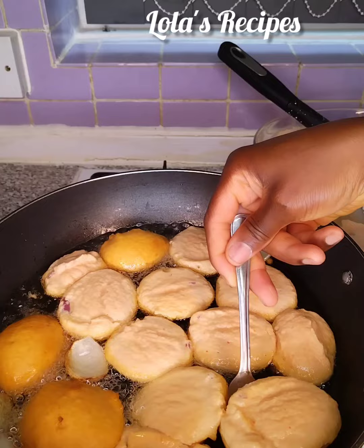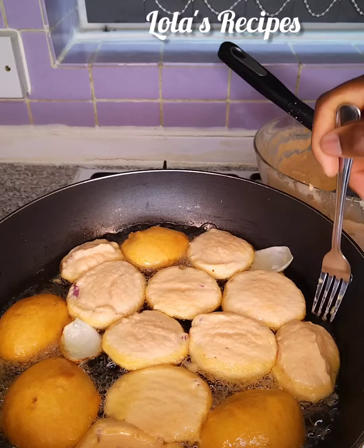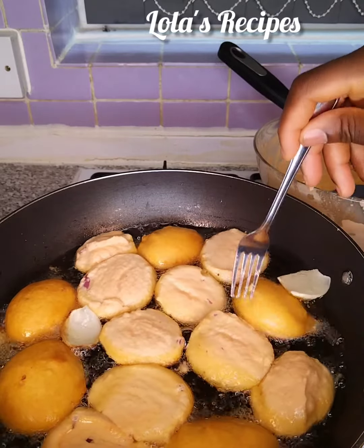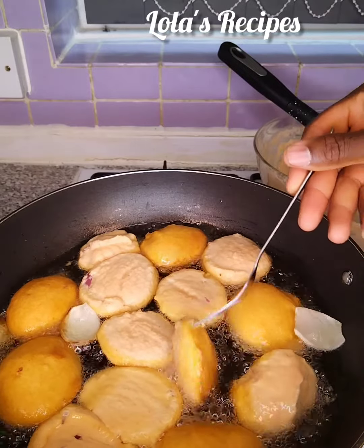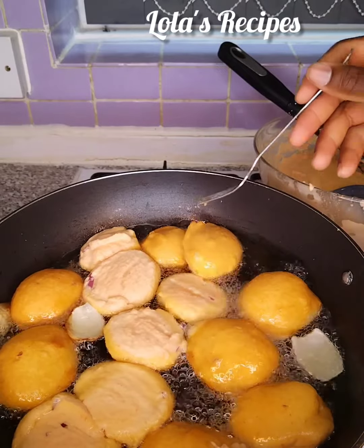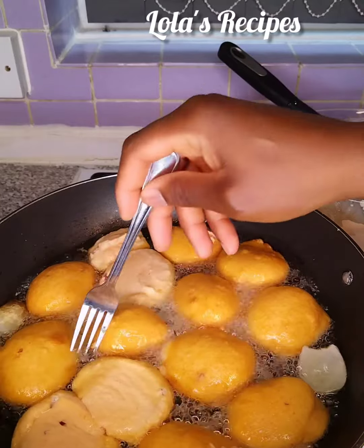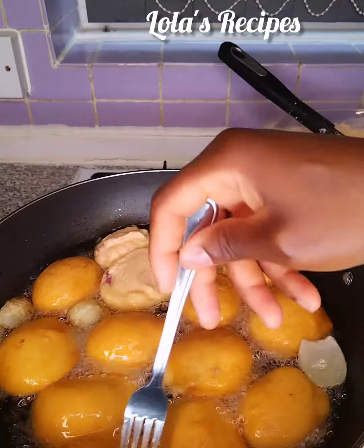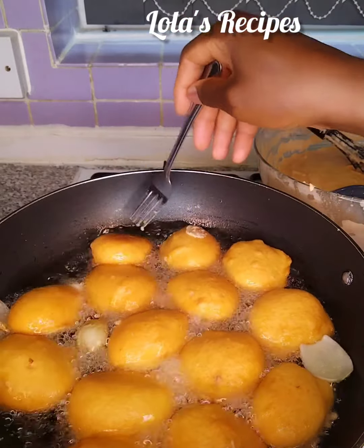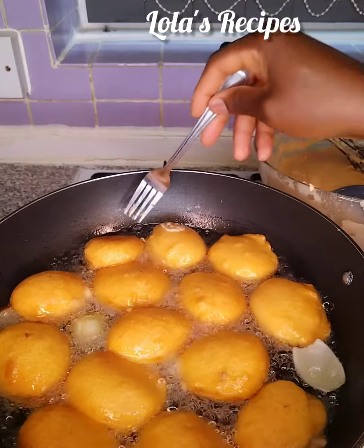After a few minutes I will flip the akara to fry the other side. Please don't let the oil be too hot — fry on medium heat, not on high heat or high flame. Fry on medium heat so that you can get perfect akara that is well cooked from both inside and out. A few minutes later I will flip the akara over and fry until it is golden brown.